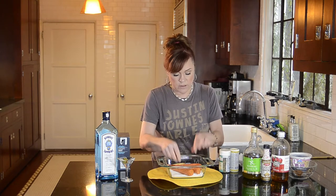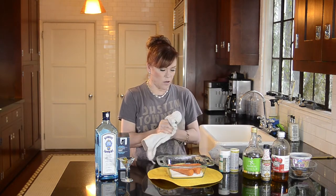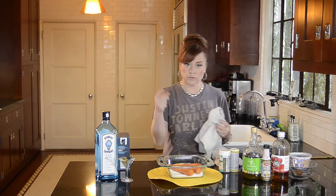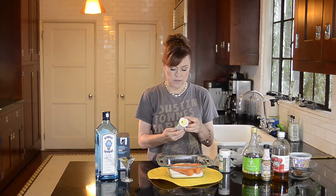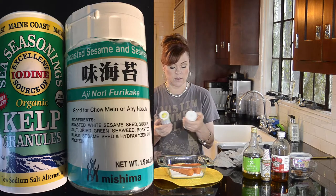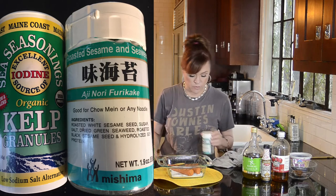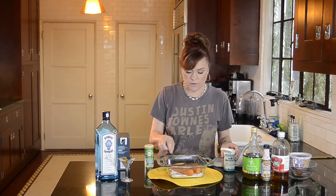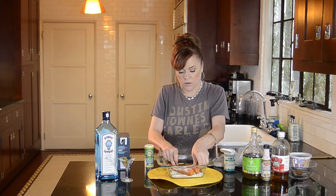I was researching how to do this on the internet and I saw lots of different things. I saw one person who I thought was interesting — she wrapped the carrots up in sheets of nori or seaweed like you get for sushi. I don't have any, so I'm going to use kelp granules. I'm going to use a combination of kelp granules and toasted sesame and seaweed. I'm going to sprinkle it on top of the carrots, then turn them over and do the same thing, and salt the other side.